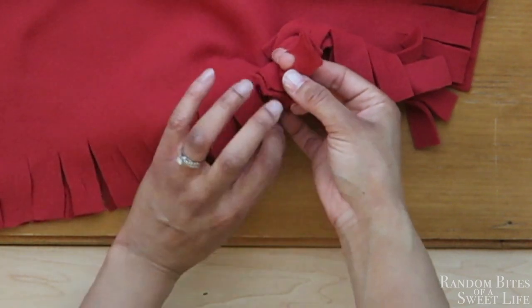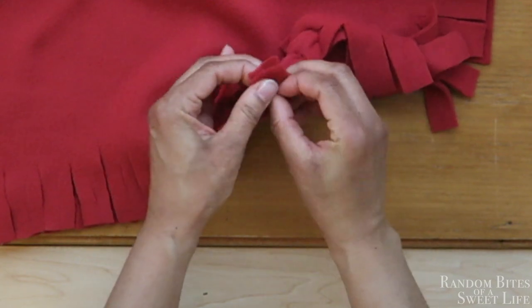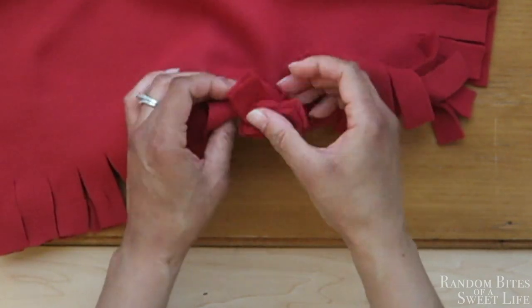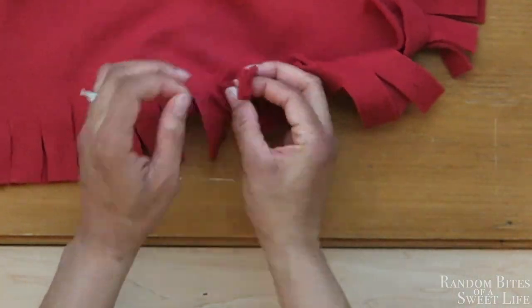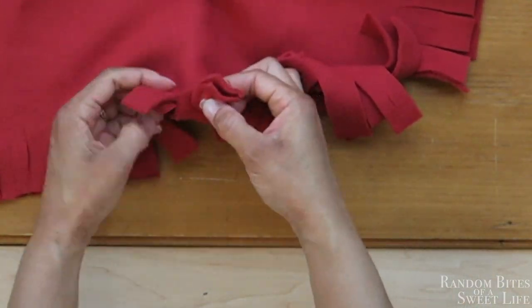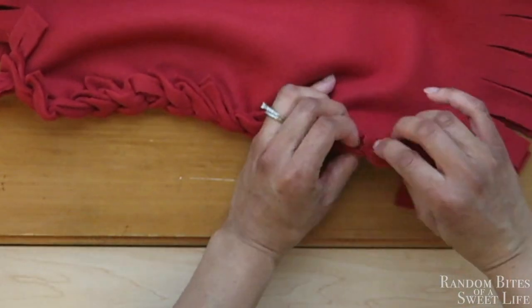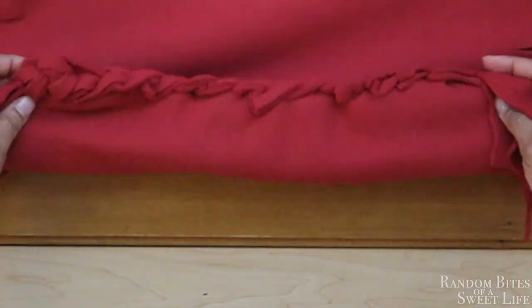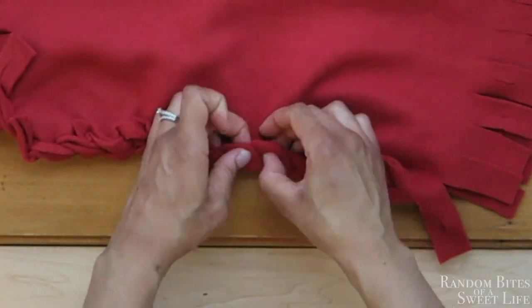Here it is one more time — those two flaps going straight through the other two flaps. It turns into this pattern here where it kind of looks like a braid. I'm going to speed this up because I'm doing the same thing for all three sides, just tucking the little pieces in so it looks nice and smooth with no frayed edges.